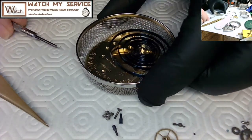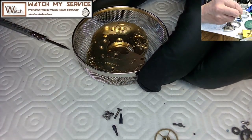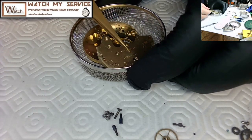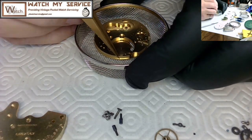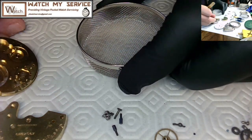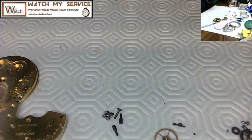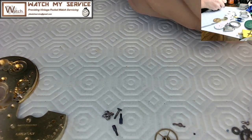In the lower basket I put the main plates and also the mainspring so I can clean it nicely. Having all the main plates grouped together isn't an issue, and cleaning the mainspring at the same time gets everything ready for reassembly.